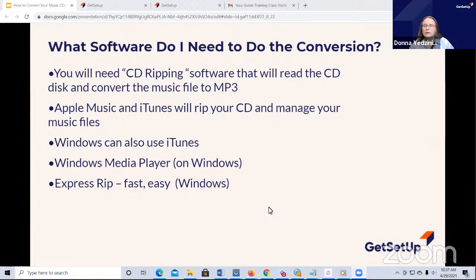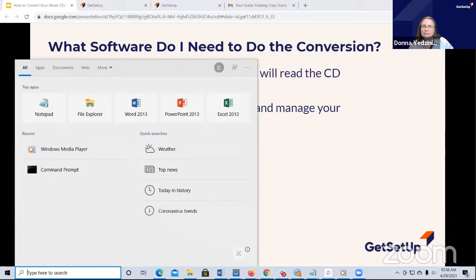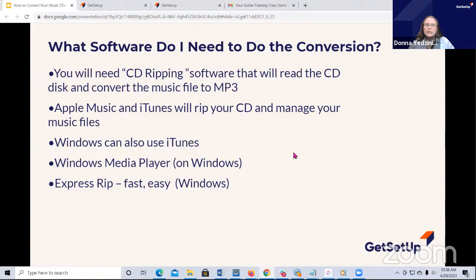Windows Media Player has been on all the Windows PCs. I'm on Windows 10. If I go to the lower left-hand corner of my screen where it says type search here, I can see Windows Media Player. Or you can type it in - if it doesn't show up on the screen, you can just type in Windows Media Player and it should come up on your Windows PC. And then we're going to look at an app called ExpressRip. There are a lot of tools just dealing with the copying of CDs. This is a tool I've used for many years. It's very fast. If you just want to get the MP3 files into a folder quickly, it's very quick.